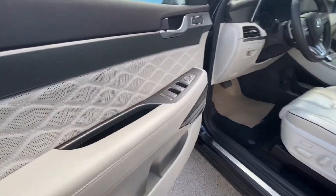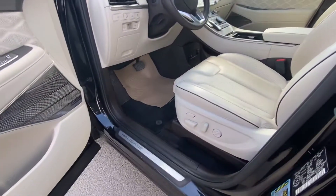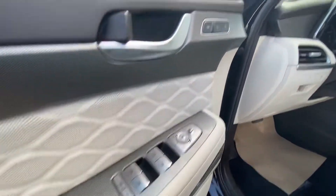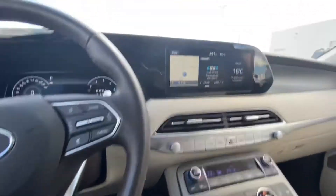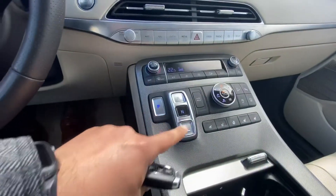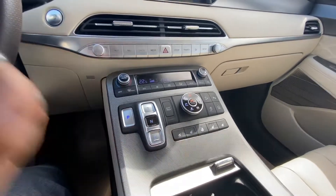Inside, it's a nice and clean beige interior. Power seats on the driver and passenger side, all-power windows, memory seat on the driver side, and it has a Harman Kardon sound system. Pretty amazing interior — built-in navigation and satellite radio.